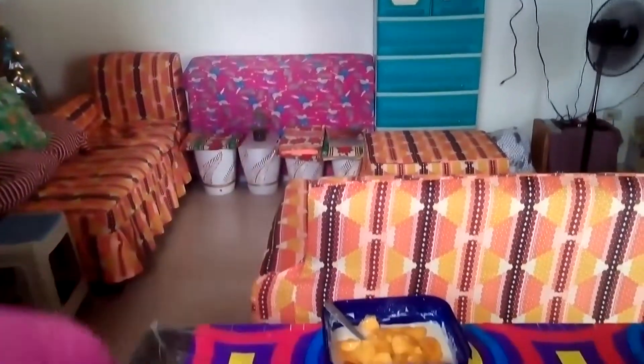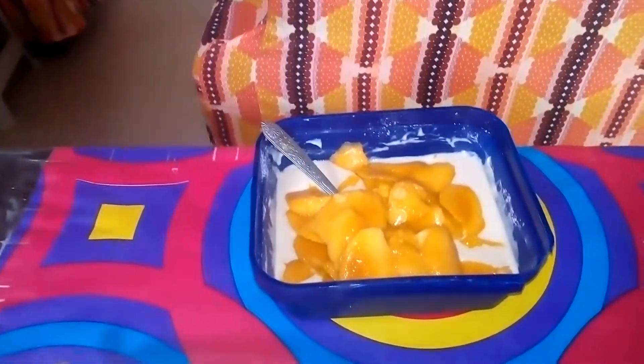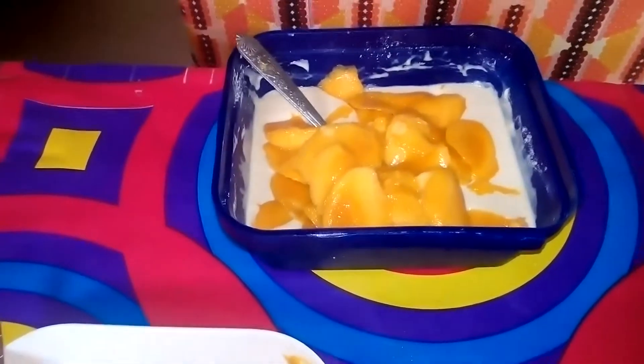So after putting the mangoes, we're going to throw the trash. Then let's wash our hands. You have to wash your hands again to make sure that the germs don't stick on your hands. Then dry.